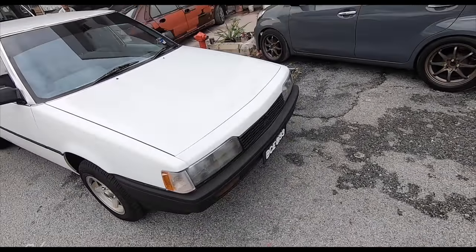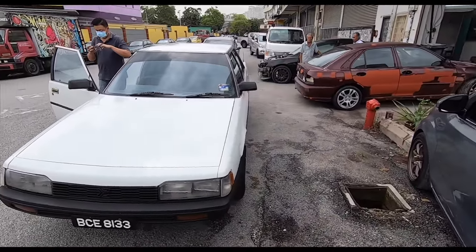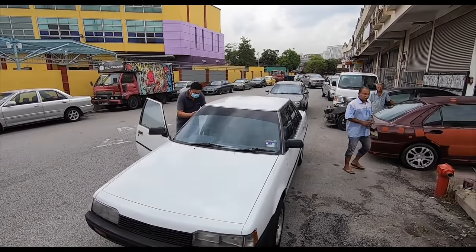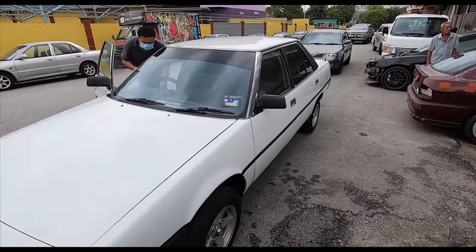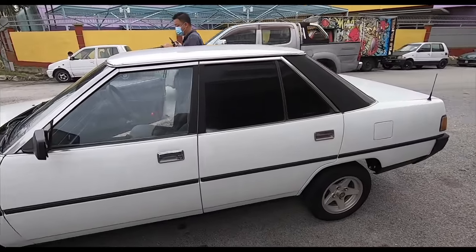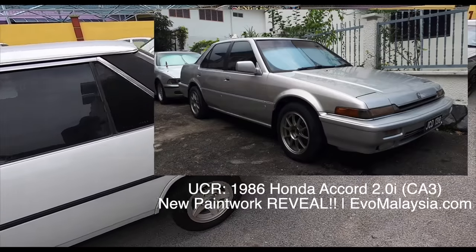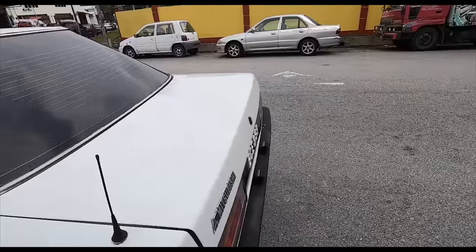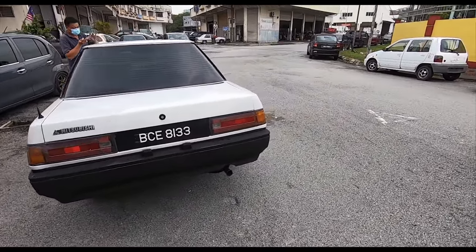They're going to try and clean up the headlights as well and make her beautiful again. I brought the Waja along so we're waiting to see what this car is going to look like. Abang Zaidi is the one who did the Honda Accord CA3 for me and he did a magnificent job, so here's hoping he's going to do a great job on this one as well.